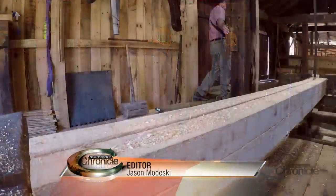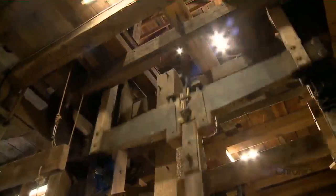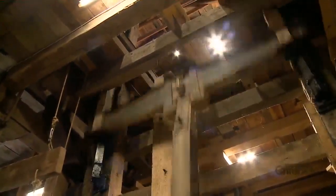Working in a mill like this gives you a greater appreciation for, as I refer to them, the old boys, to come up with the concept and actually implement it.